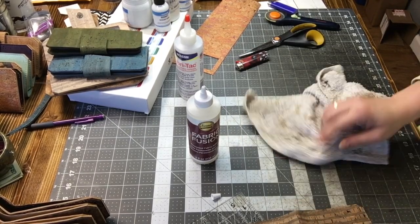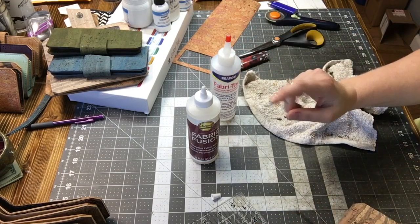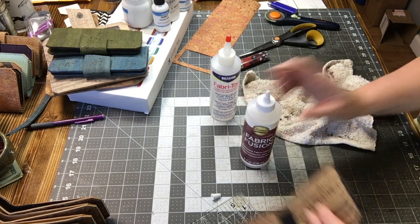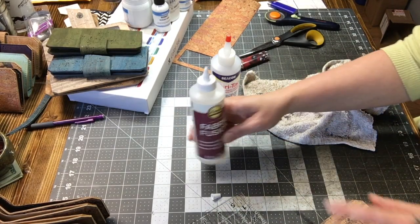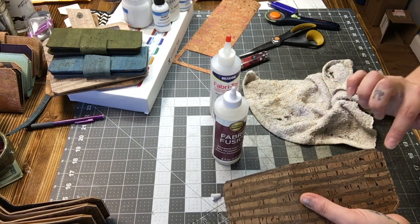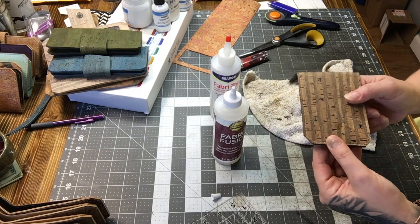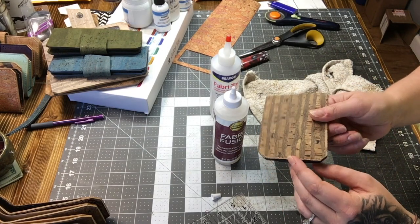Fabric Fusion dries quickly-ish, but nowhere near as fast as Fabri-Tac. I would not use this to fuse two pieces together, to hold zippers to cork, or to hold pockets together — it would just take way too long to dry. When it comes to applying it to the edges, if you accidentally smear it there's a little fingerprint that will show, so you need to be moving quickly with this glue.